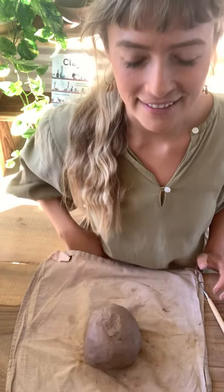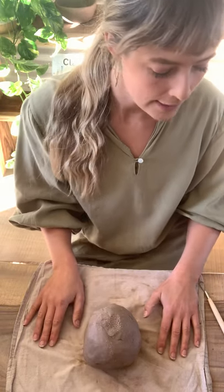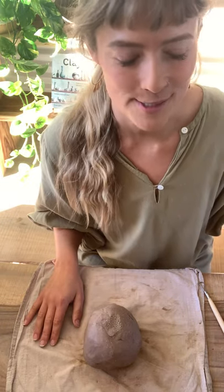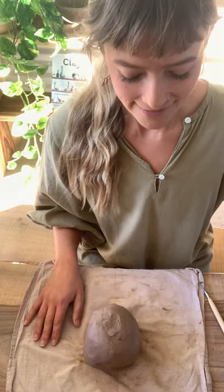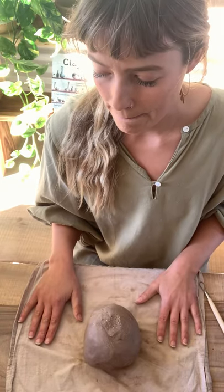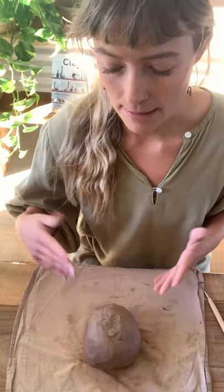Hi guys, Alex here from Mud Clay Clay in Byron Bay doing our fortnightly clay tutorial. This time we're going to be doing some old-school citrus juicers, which is going to be really cute. It's a bit simpler than what you might think, and I'm just going to take you through step by step so everybody can do this — beginners everything.